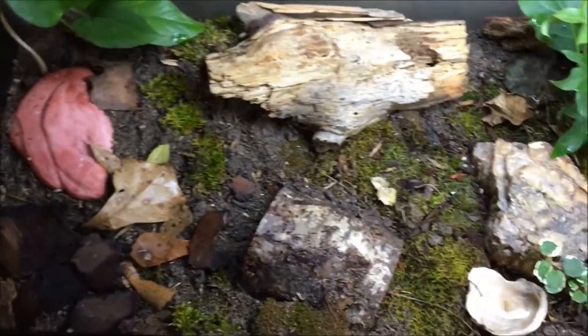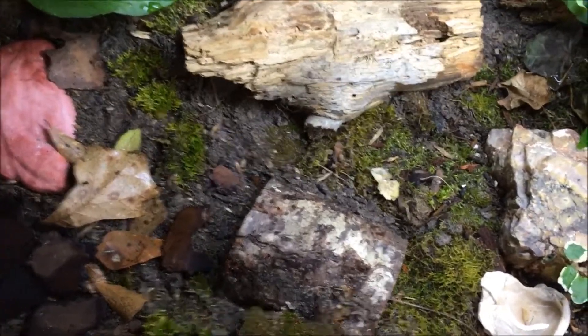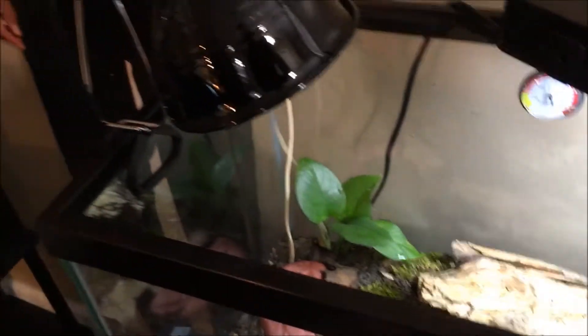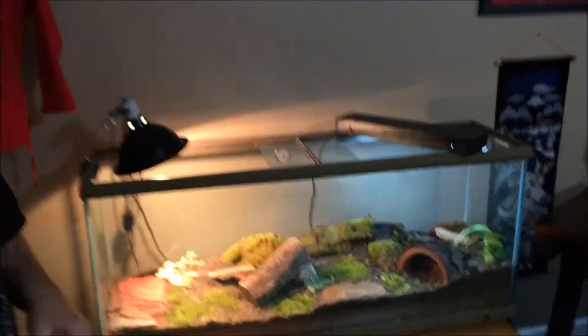Just like with the big tank, we have the heating lamp on one side and the UV lamp on the other side to keep a warm side and a cool side for the little babies. So: 55 gallon terrarium for the big skinks, 20 gallon terrarium for the small skinks. Now we're going to get the skinks and put them back into their terrariums and let them see their new homes.